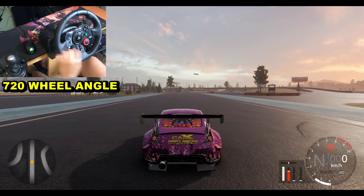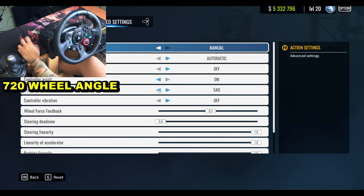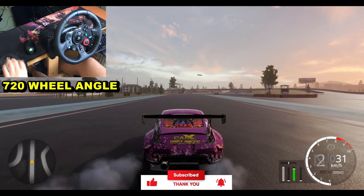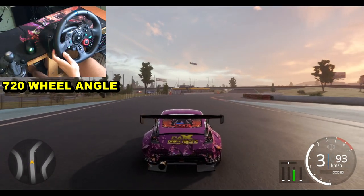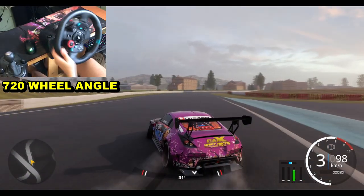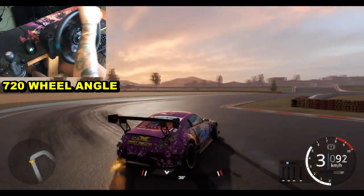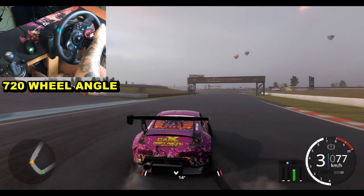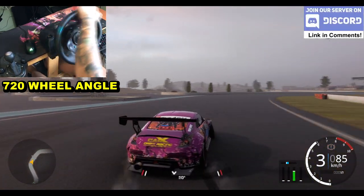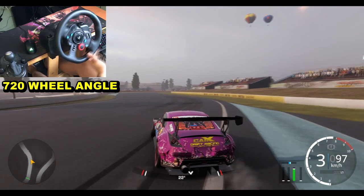Now let's try 540 - you can control the car much easier and stay on the track. If you bought the wheel and you can't drift, just try 540 and then go to 720 and then aim for 900. With 540 it's just little touches, little moves. When you have the force feedback around 0.5 that's where you can feel the wheel as well, so it helps you control it. With 540 it's much much easier.